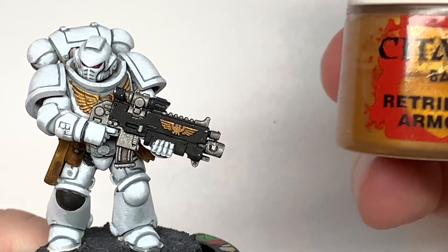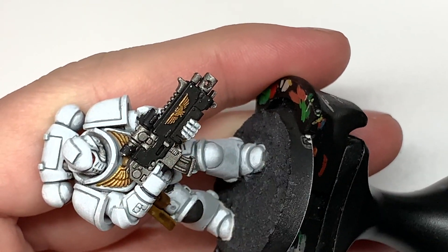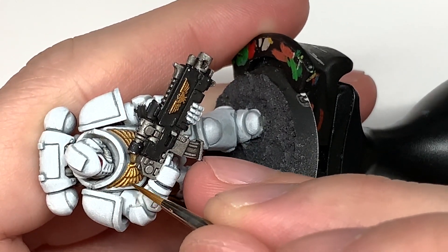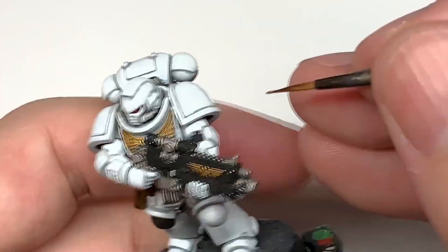Now we're going to work on the gold — so we're using Citadel Retributor Armour to begin with. We're going to reapply some of that gold onto the Aquila on his chest and on his rifle. We're also going to leave the Agrax Earthshade in the recesses. Just pick out all the details there.